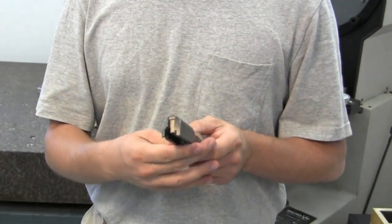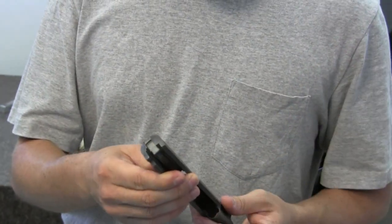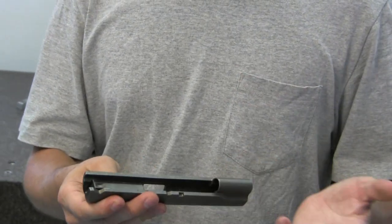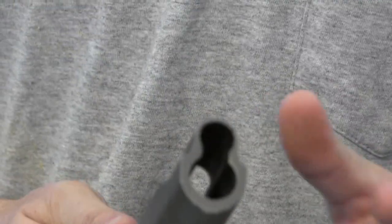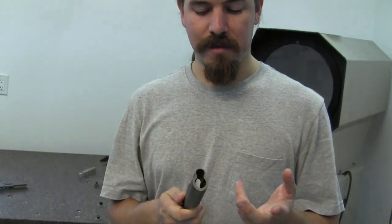We shouldn't have to do that. We should be able to come in and drill the hole for the firing pin, and then do a few other small operations — the slide serrations, the rails, the extractor groove, and the front barrel bushing — clean those up so they're very precise, and be done. Whereas on this slide, and on the frame as well, you almost have to remachine every single surface. And that is the sign of a crap casting.